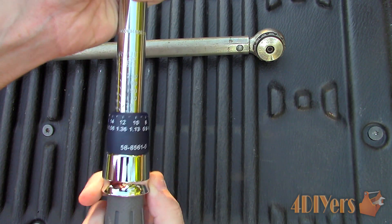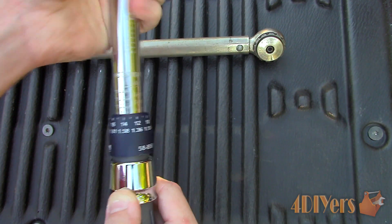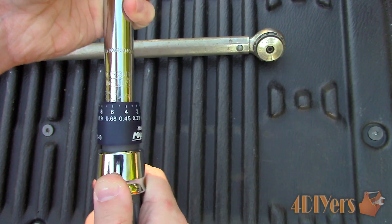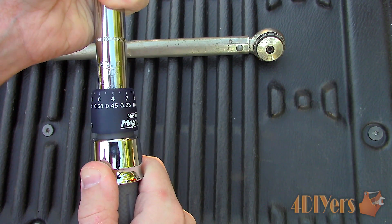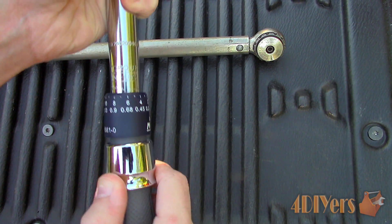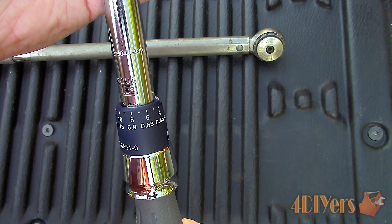Moving on to another example using the inch pound torque wrench — the same principle applies. This one has a lock which needs to be pulled back. Rotate the handle to the correct value, then release and it will automatically lock into place. For this application, the bolts need to be torqued to 20 foot pounds, but the inch pound torque wrench does not read in foot pounds, so a simple conversion is needed. One foot equals 12 inches, therefore 20 multiplied by 12 is 240 inch pounds. As an example I will set this to 230 inch pounds, aligning the zero on the handle. When setting to 240 inch pounds, go past the 230 mark and align the handle to the 10th increment.